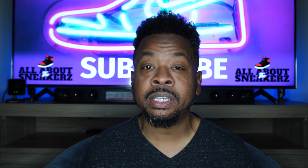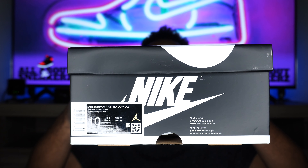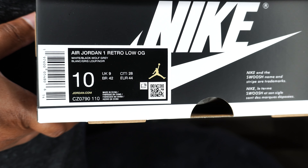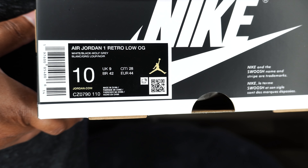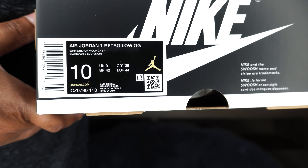I know we don't wear the box, but still, it is a part of the sneaker — it's the sneaker's house. On one side of the box, we get our side sticker. The side sticker reads: Air Jordan 1 Retro Low OG. The colorway is white, black, wolf gray. This is a men's US size 10, which is my personal size in an Air Jordan. The suggested retail price is $140 US dollars.